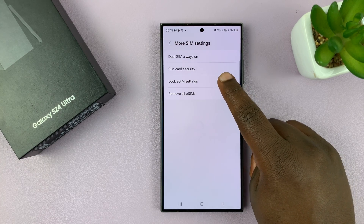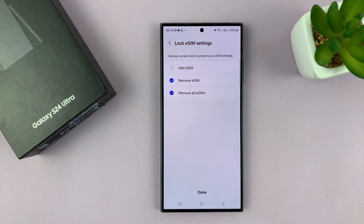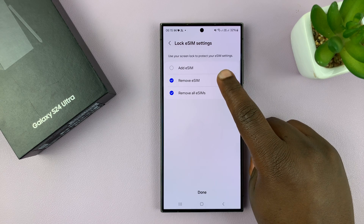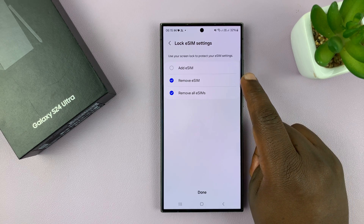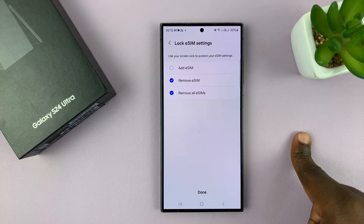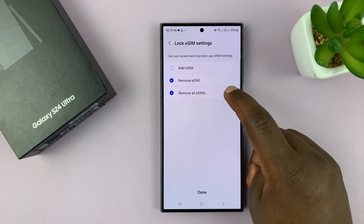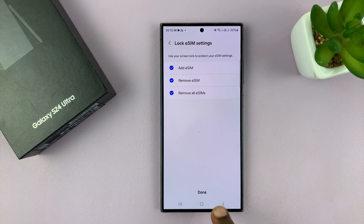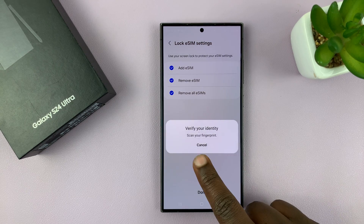Going back, we have the lock eSIM settings. This is a lock mechanism where you can use your screen lock to protect your eSIM settings. With this enabled, someone will not be able to remove or delete your eSIM without your fingerprint or password authentication. You can also enable this for adding an eSIM, meaning no one can add an eSIM to this phone without your password or fingerprint.